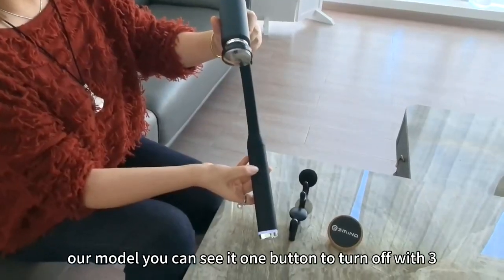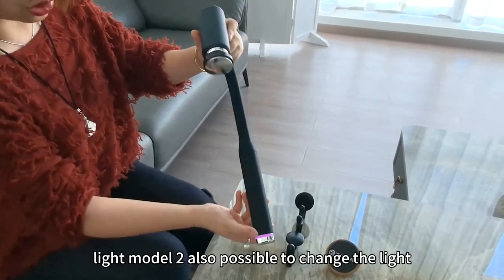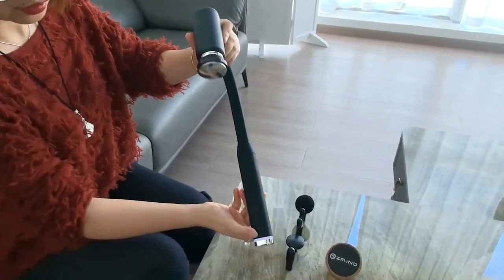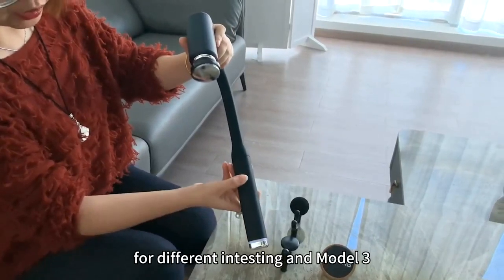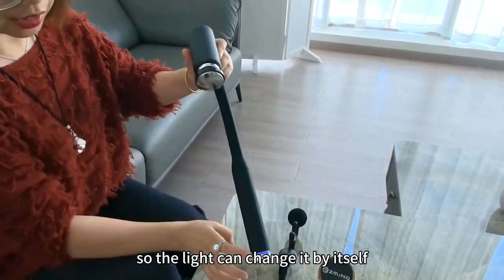Our model, you can see it's one button to turn on with three modes and the intensity will show different kind of light. Mode 2 is also possible to change the light for different intensity. And mode 3, you can see the light will change automatically because the speed is different, so the light can change by itself.